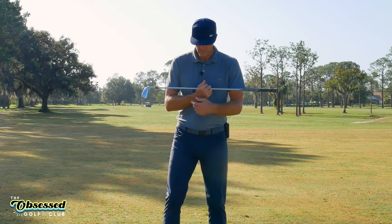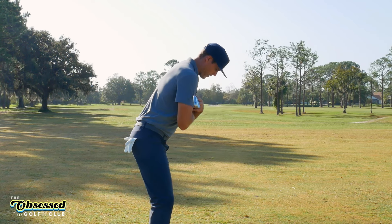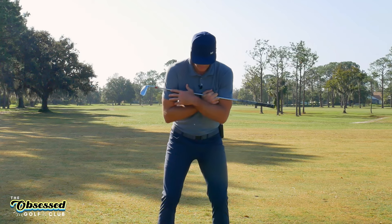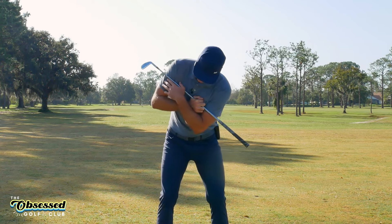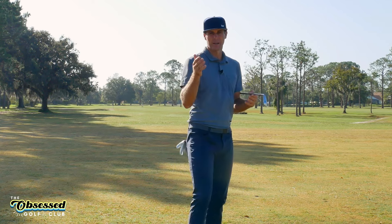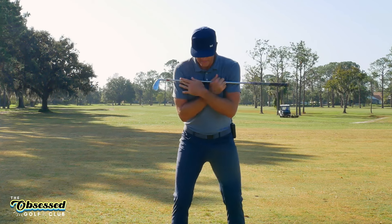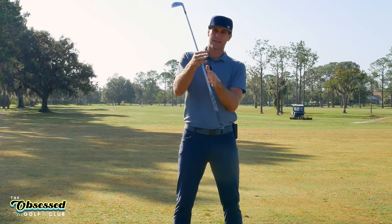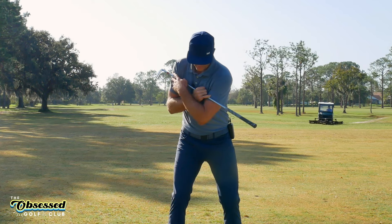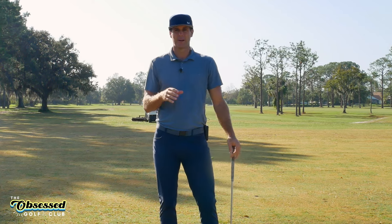One common tendency I see: as players go back, they start to add tilt right away in the backswing with the idea of keeping their spine angle the same. But if you watch the spine — it's actually just curving, not rotating. I'm not rotating around my spine; I'm tilting or curving it. From that position, it becomes very hard to turn. So number one: in that first move, don't tilt. Let the chest move more level in that first couple of feet of backswing. That early tilt makes rotation so hard and puts us in a very compromised position at the top.